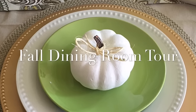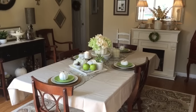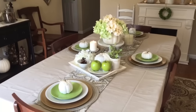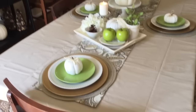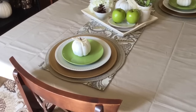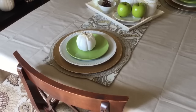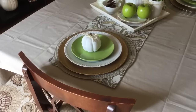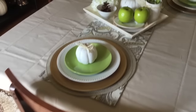This is our dining room table. I'm using a really neutral color palette this year for fall decor. I have a neutral tablecloth from TJ Maxx, placemats from HomeGoods, chargers from the dollar store last year at Christmas, and white and green plates also from the dollar store. On top I have one of my little chalk white pumpkins with twine, and I'm going to do a DIY on how to create those.